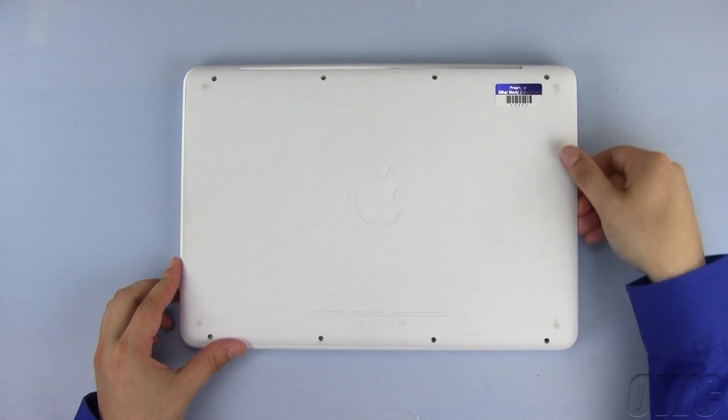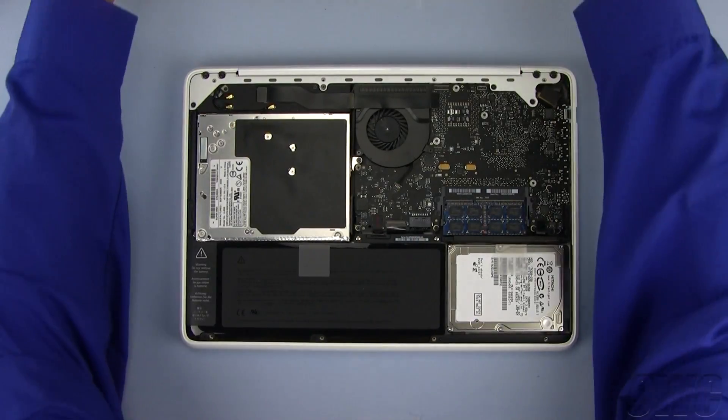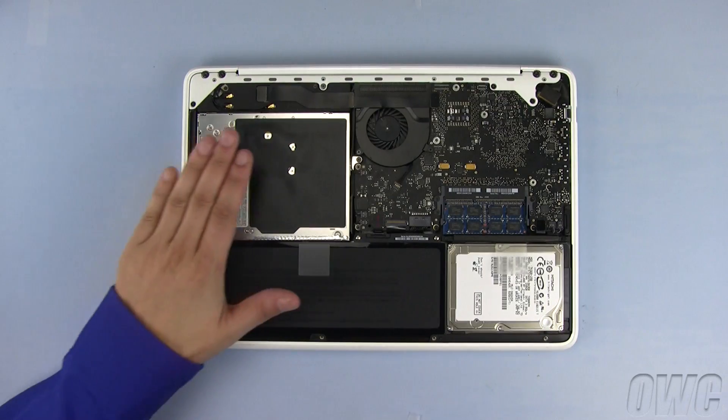Once all 8 screws have been removed, lift up on the bottom of the MacBook case, pull it free, and set it aside. The optical drive is located here.